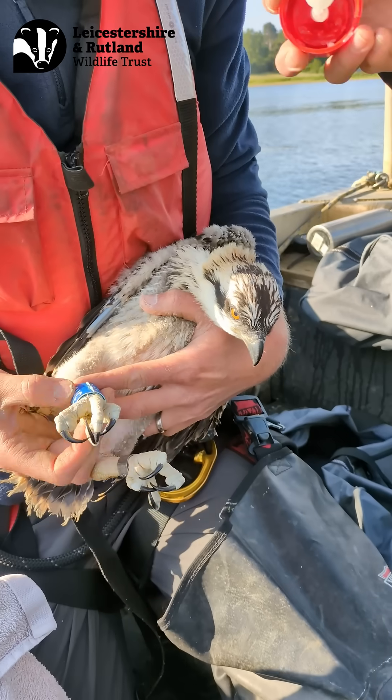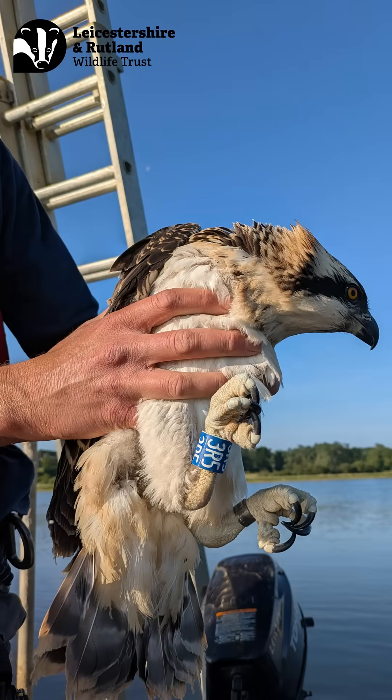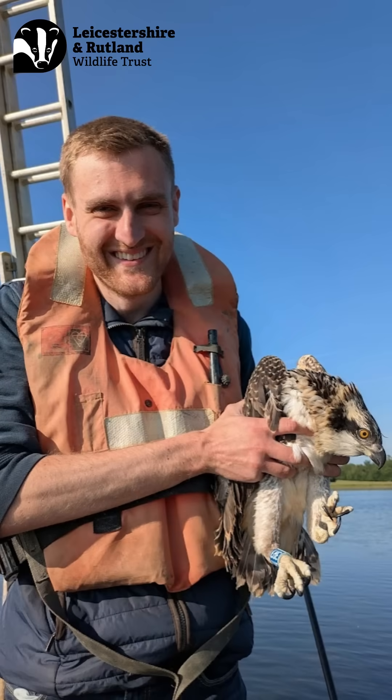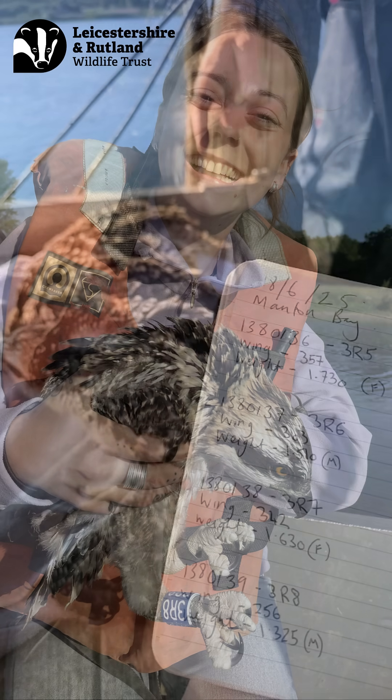After fledging, the chicks will continue to stick close to the nest up until around mid-August, which is when we would expect to start to see them head off on their first migration.